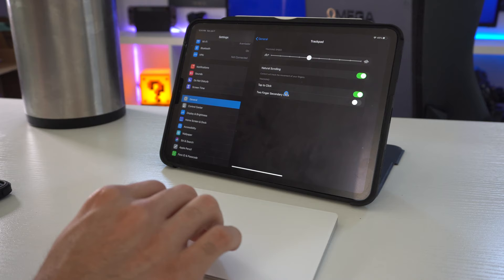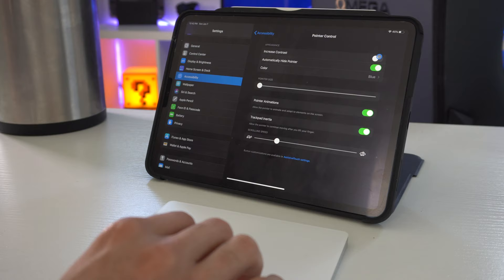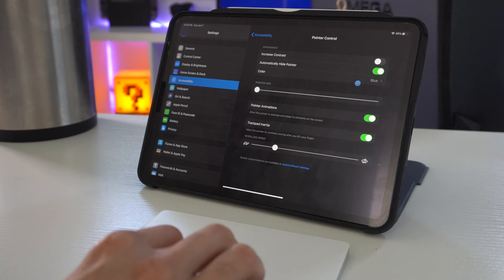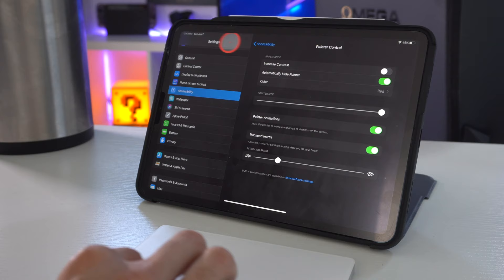Still in Settings, but this time go to Accessibility, then Pointer Controls. If you have a hard time finding the cursor, you can enable Increased Contrast — this will darken the circle so it stands out a bit more. Underneath that is Automatic Hide Pointer: when disabled, the cursor will stay on as long as the Trackpad is connected. There is also a color section which allows you to change the outline of the cursor to whatever color you like, and you may also change how thick you want it to be. Back at this menu, you can find Pointer Size, which lets you increase the size of the cursor if you're having a hard time finding it.